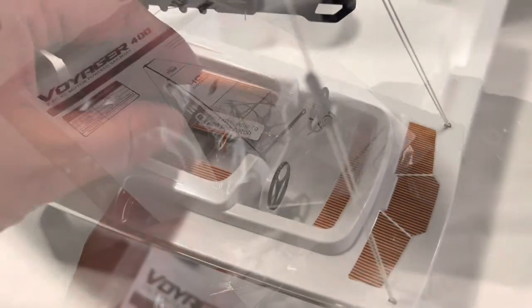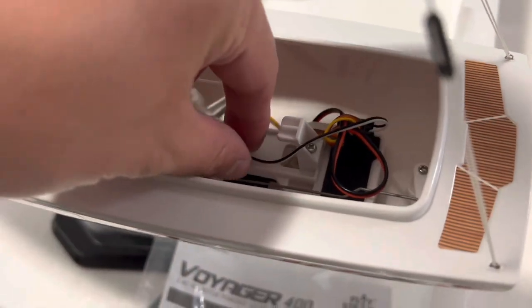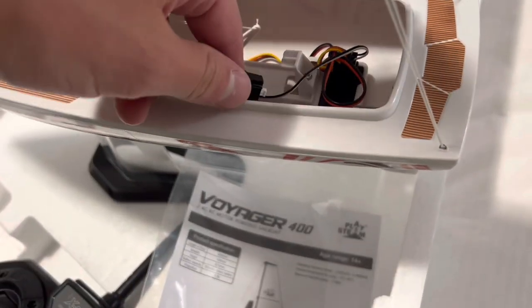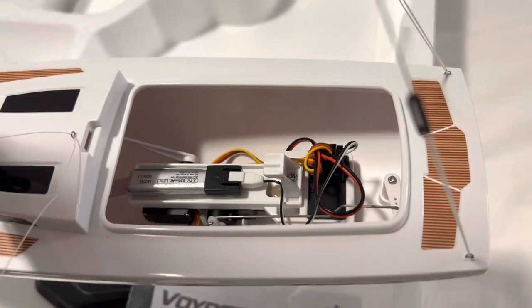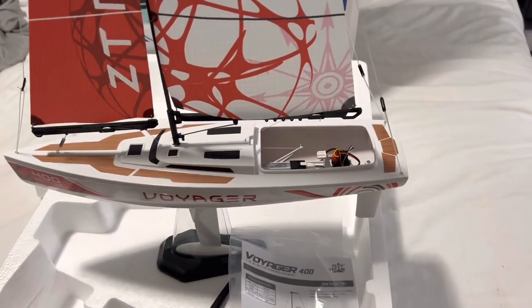Let's get the battery in the ship. To get your battery in, you simply turn the hatch and gently pull it off. You can see the servos and the main receiver with the antenna coming out. This is what you plug your battery into. The battery also has Velcro to keep it nice and sturdy. The battery is now connected, and the servo moved over right as I got it in there. Let's power the controller on — when the controller goes on, the sail moves over.